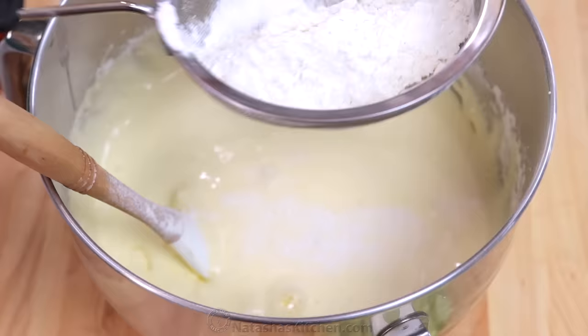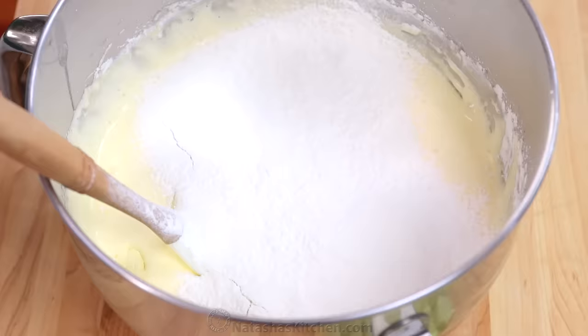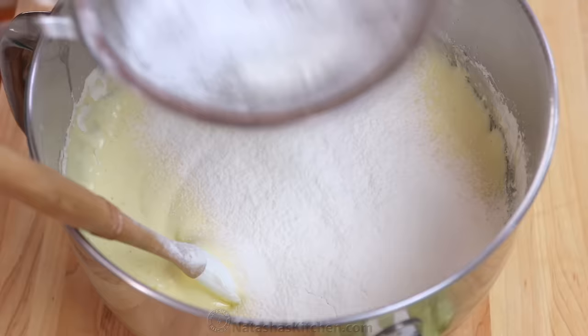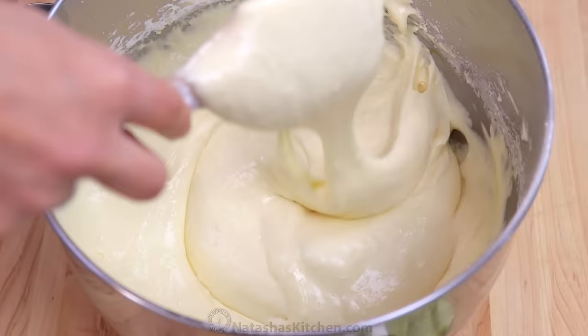Now sift in the flour mixture in thirds, folding between each addition, and scrape from the bottom of the bowl to make sure you don't miss any pockets of flour. Continue folding just until all of the flour is incorporated and you no longer see streaks of flour.